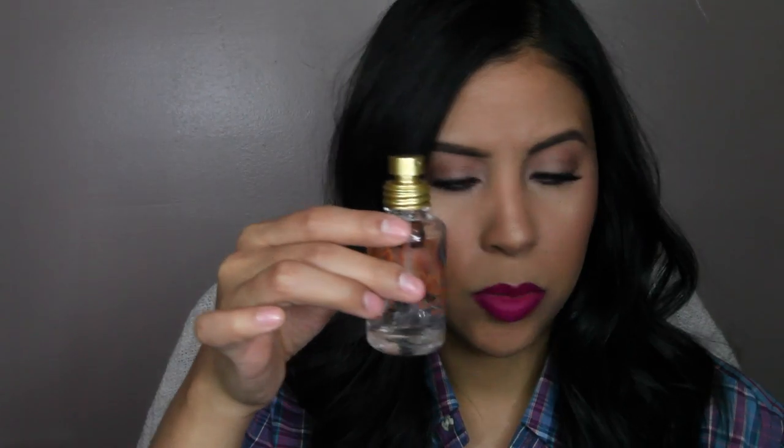I'm also trying to use up my Pacifica Tuscan Blood Orange Perfume. I bought this last summer and I'm almost done — just this much left. It smells so yummy, just like fruit, really yummy.